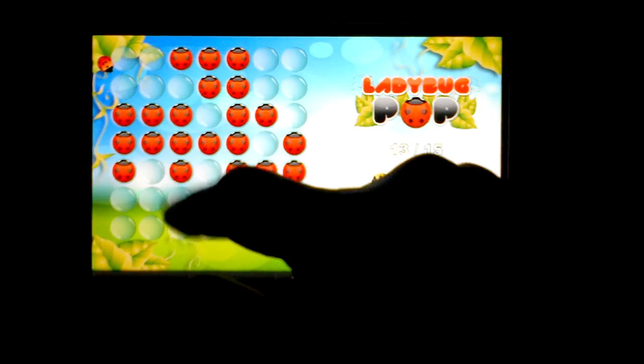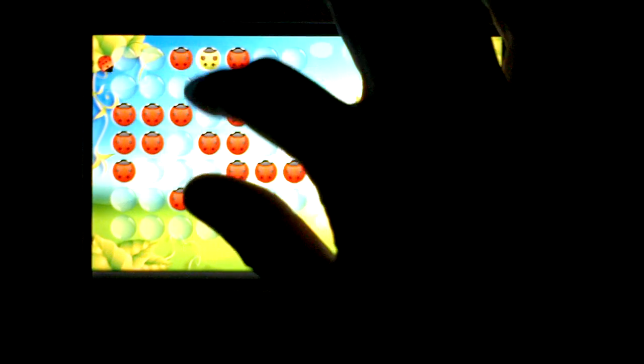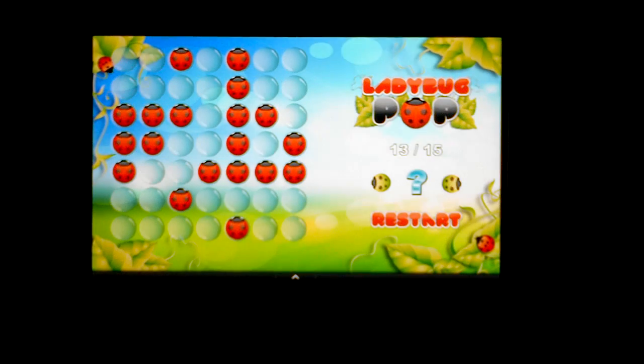It's definitely one of those games that, if you're into more of the puzzle style games — something that challenges you instead of the arcade style — this is definitely a fun game to play. Again, it's Ladybug Pop, and it's available now for the Kindle Fire as well as the Nook Color and Nook Tablet. So check it out.